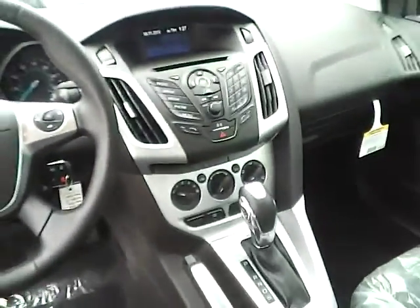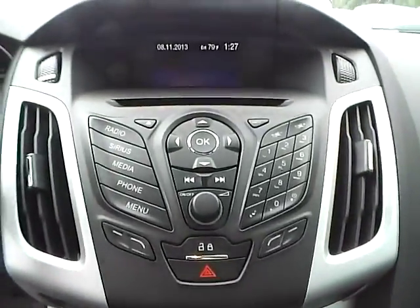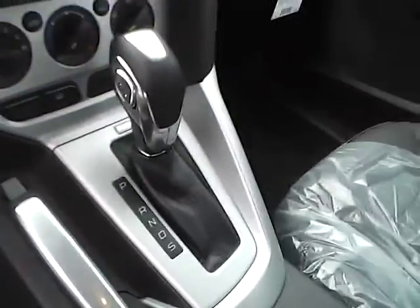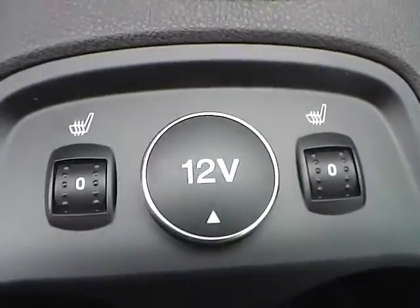As for the center console, we have AM FM radio with a CD player and Sirius satellite capabilities. We have power door locks, climate controls. This is an automatic vehicle. We also have heated front seats.